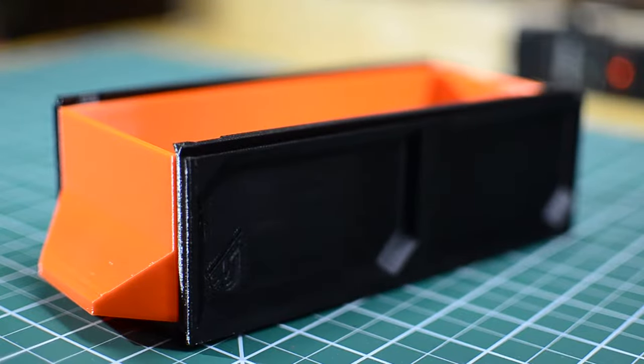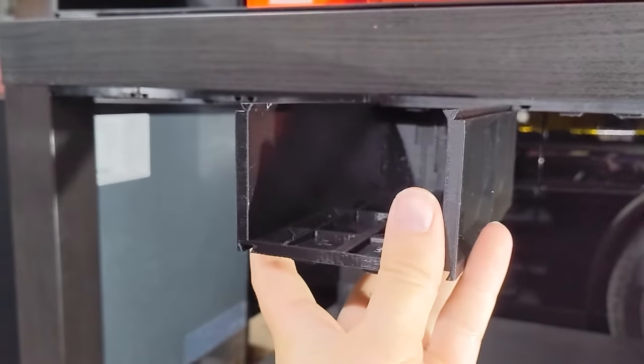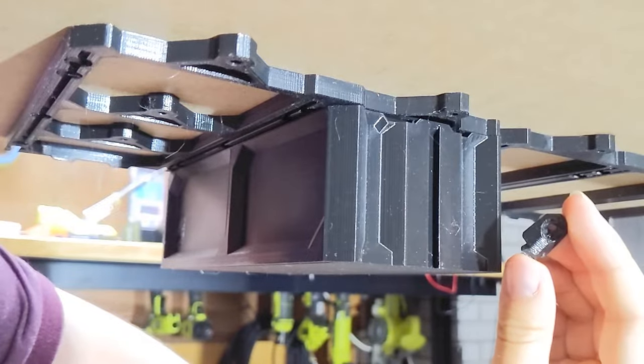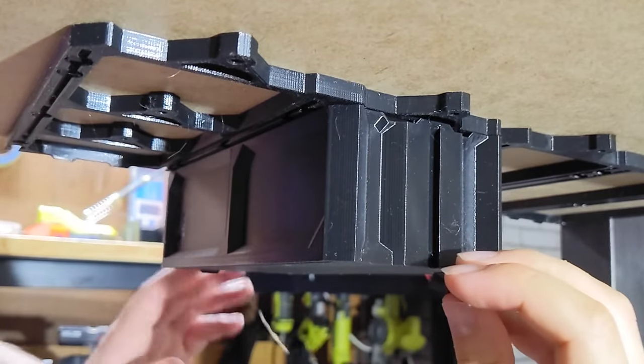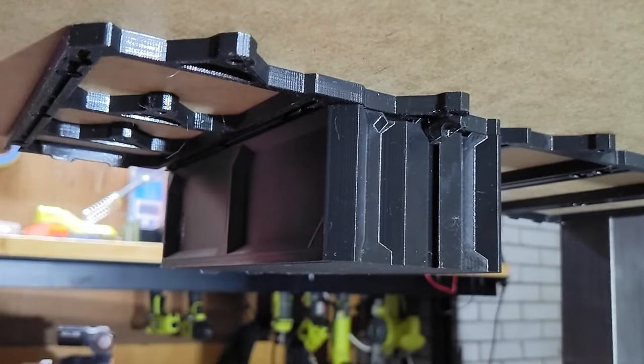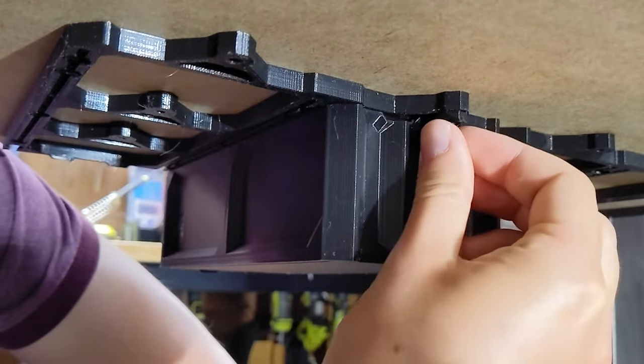The drawer case is now ready to install. Align the rails and slide the case into place. Slide the rail lock up the back side of the drawer case and lock it in place using an M3 screw.